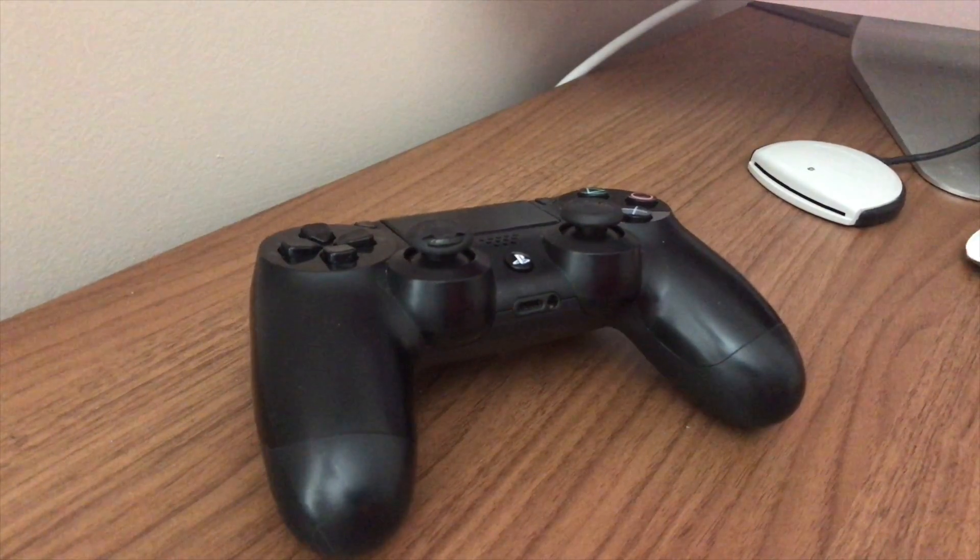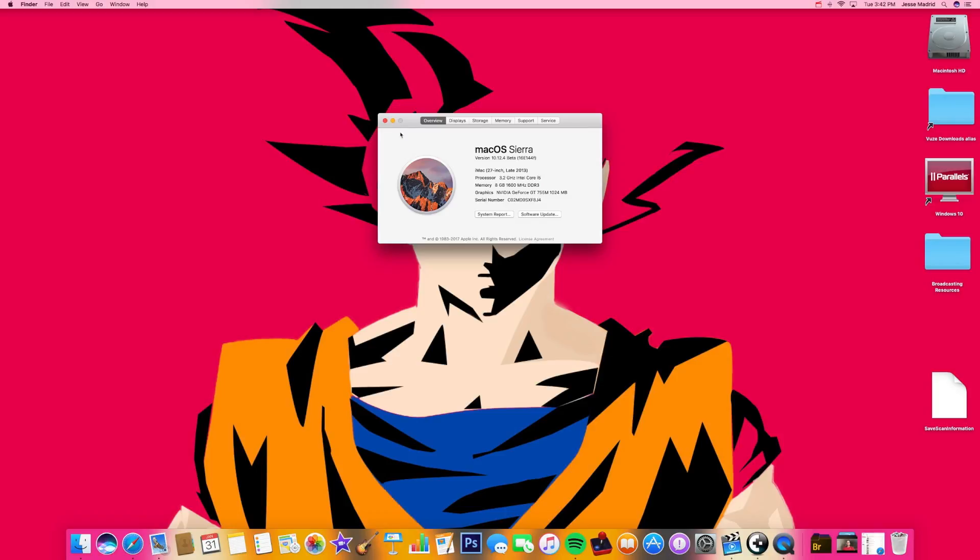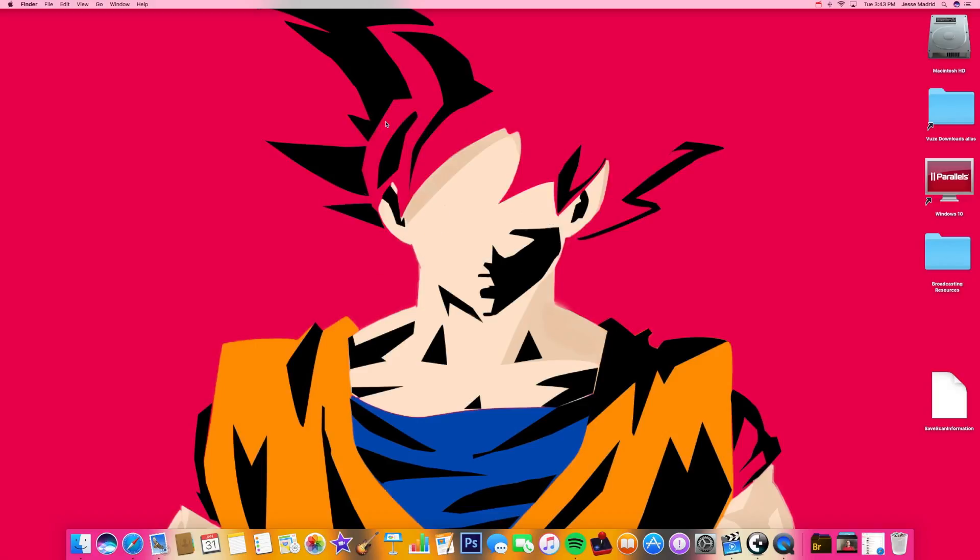For this Mac I'm using the latest macOS Sierra, so technically speaking anything from macOS Sierra and prior to that should work this way. The PS4 controller uses Bluetooth, so it's going to pair via Bluetooth and any type of Mac OS prior to Sierra should work the same way.